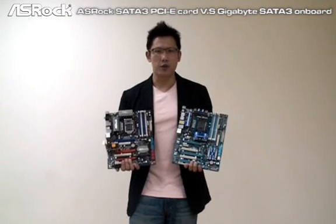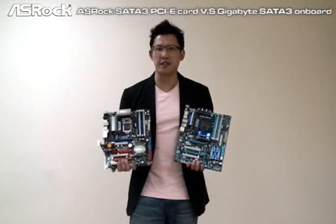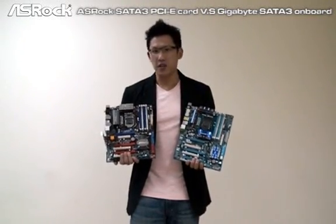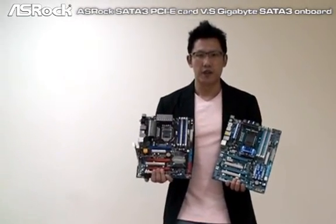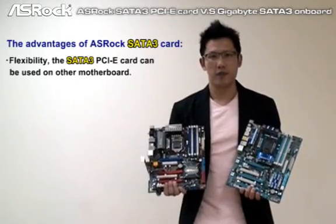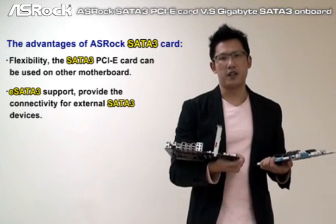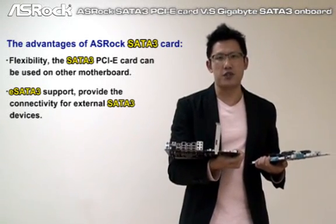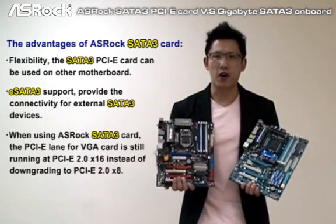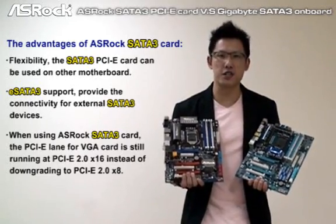So from today's test result, we can find that the SROC SATA 3 card really provides a lot of advantages compared to the SATA 3 onboard IC. First is flexibility — you can still use the SATA 3 card for your future mainboard. Second, the SROC eSATA 3 port provides connectivity for external SATA 3 devices. And most importantly, with the SROC SATA 3 card, you can still enjoy your VGA card at PCIe 2.0 x16.